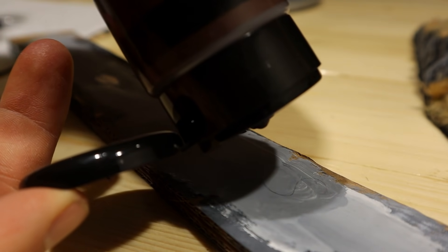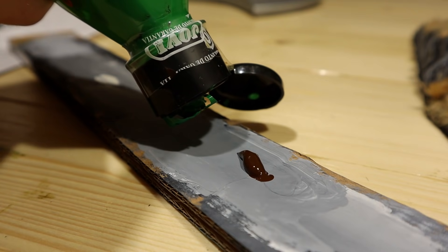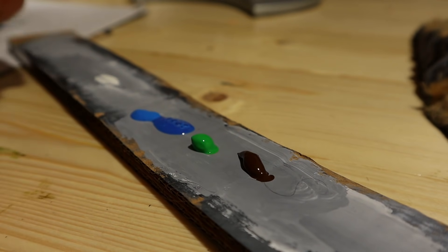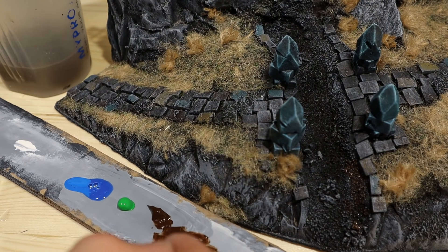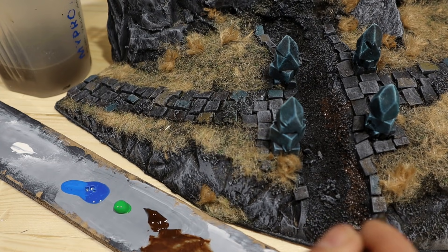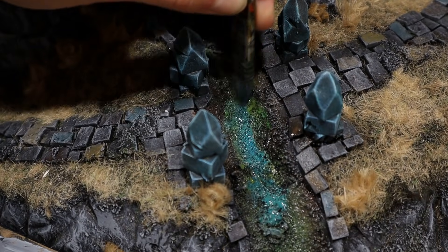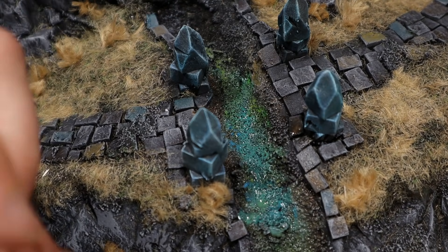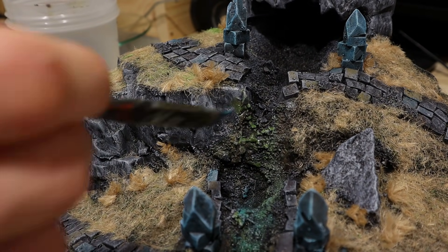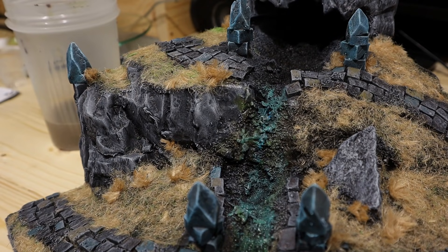I wanted the resin to get stickier, so I waited. Meanwhile, it was a good time to paint the bottom of the stream — almost forgot that. For painting, I used brown, green and blue. I sloppily applied these in the stream, blending the colors together in a grey, brown, green, blue transition. When you use a wet brush, the blending process is quite easy and forgiving.